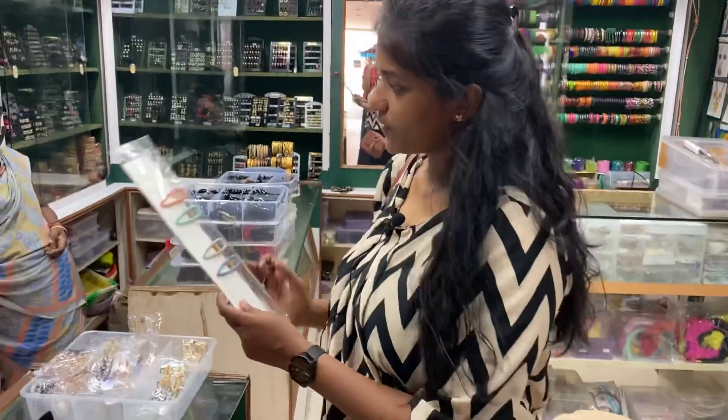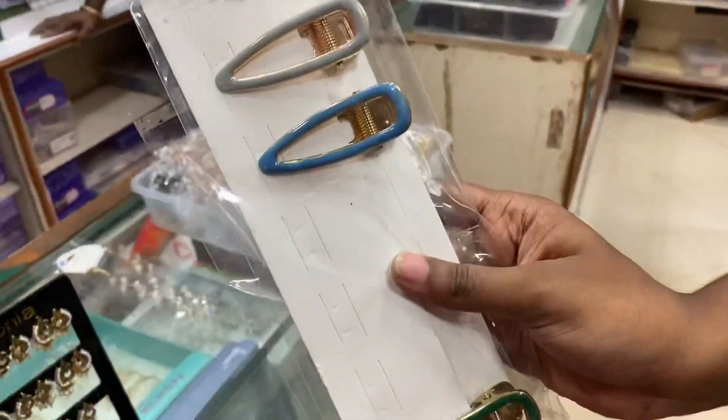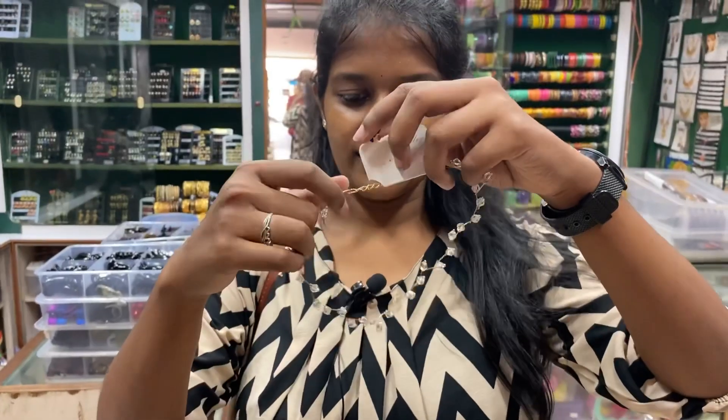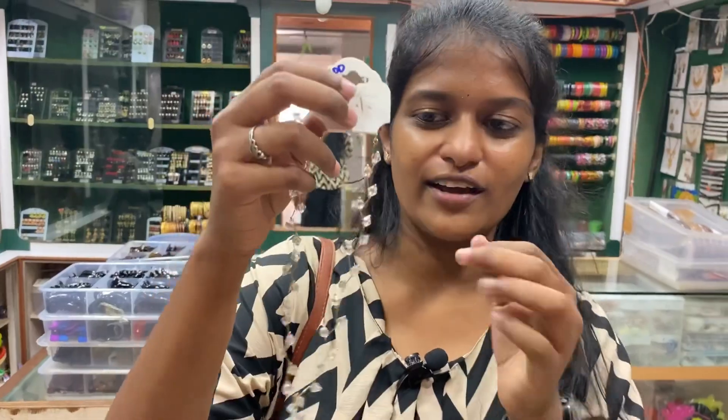Then there are metal clips also, this is 30 rupees. Now this is 70 rupees. We see this here, this is 100 rupees. This is a PL. This is a PL.